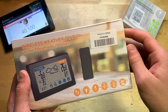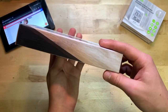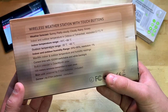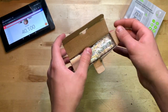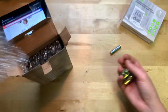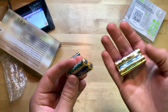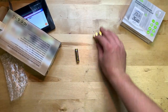On the top of the box it says 'Wireless Weather Station with Touch Buttons,' and on the back there are specs including indoor and outdoor temperature range, indoor and outdoor humidity range, and so on. Opening it up, it comes with batteries — three triple-As and two double-As.